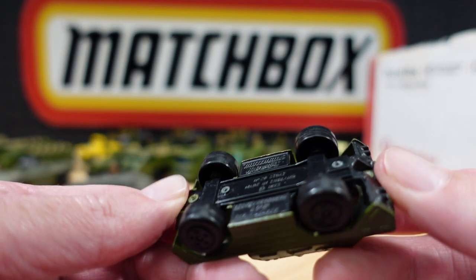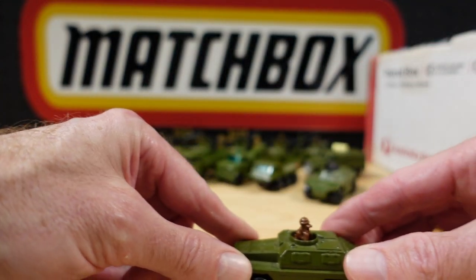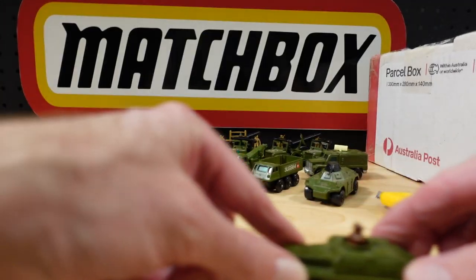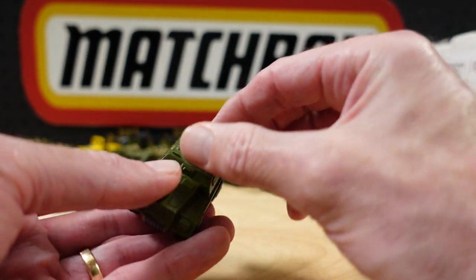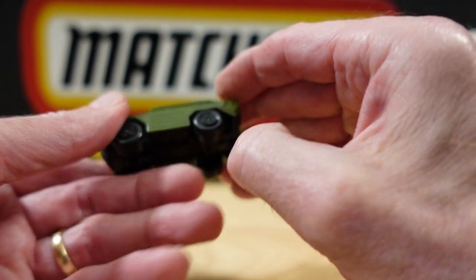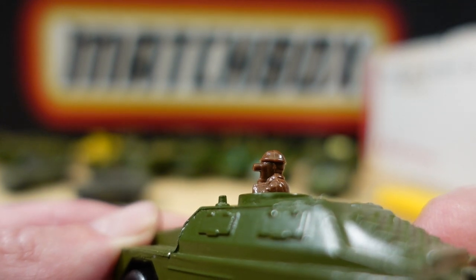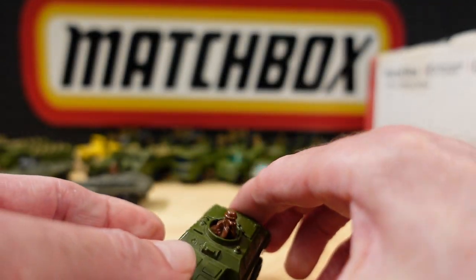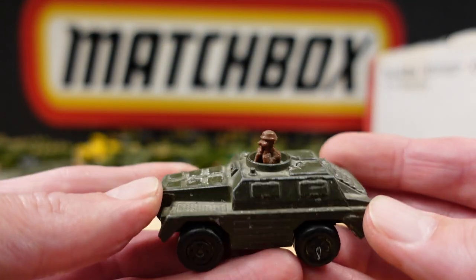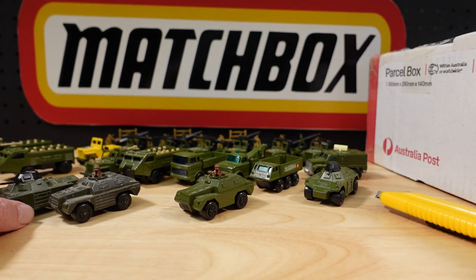Oh, we didn't cover this one — this is the Stoat. I've got this in a couple of colours including this one as well. I don't see — well you wouldn't, mate, you're in the desert. And there is a play worn one as well. Wow. Any more military while we're on this? Oh lordy, I think I got myself a big old bargain here.